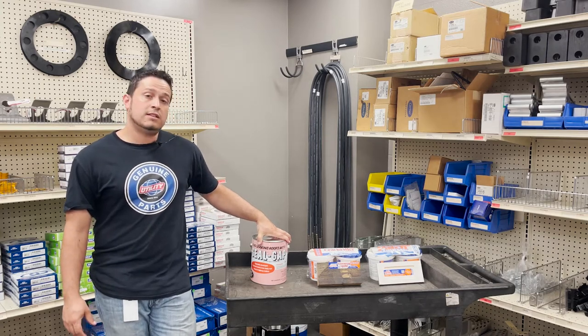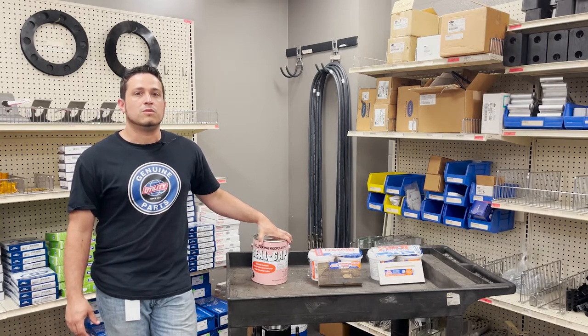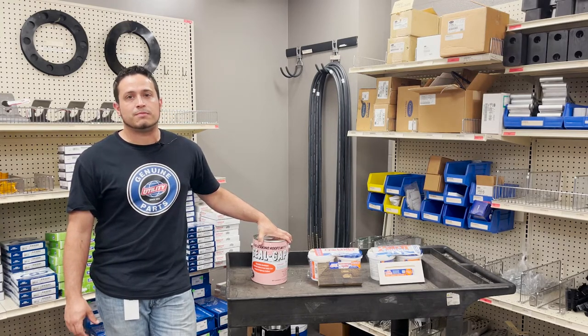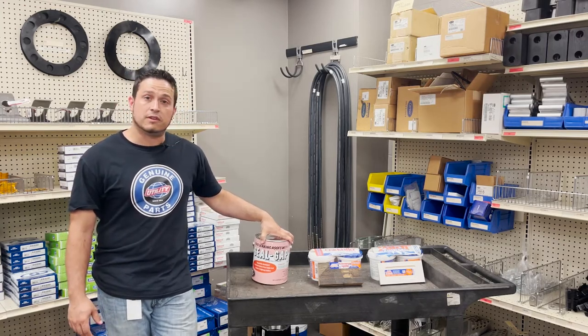Or if you need to go around existing seams where caulk might be starting to wear, or if you use a side sheet and pop rivet it, it provides just a little extra protection for sealing off a repair.